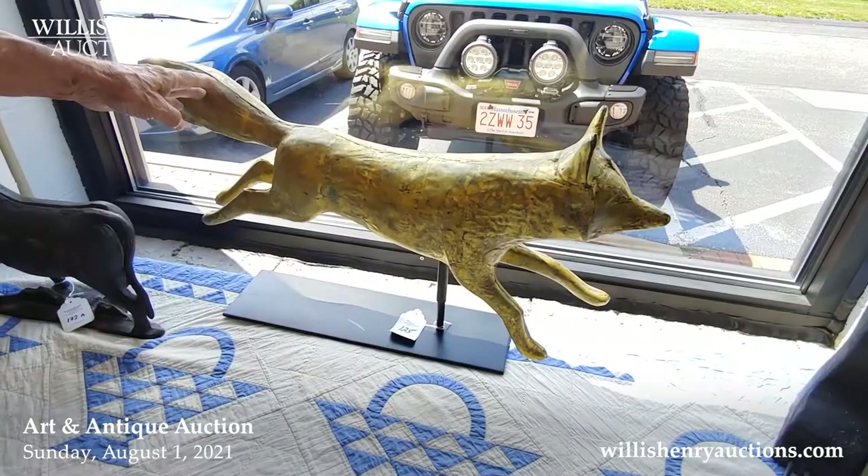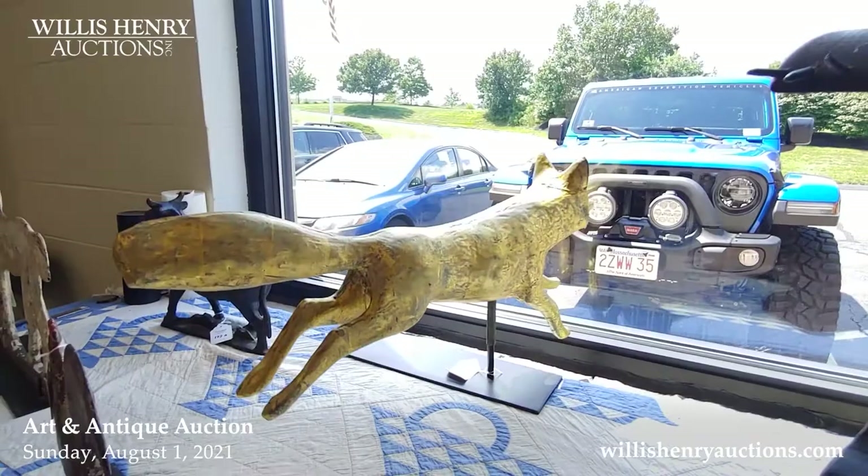We've got some nice weather vanes too. This is a terrific running fox weather vane, gilded. This bear is a lot of fun.